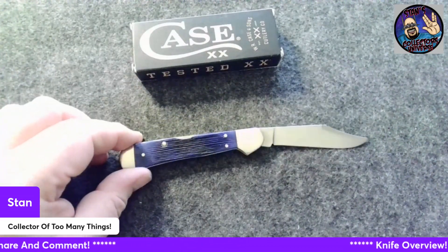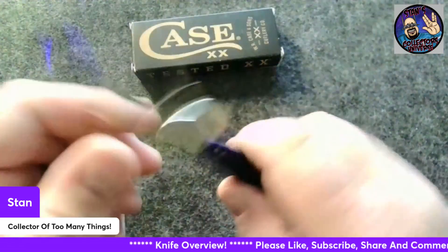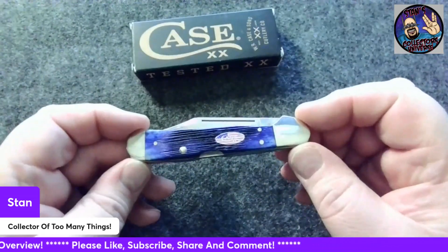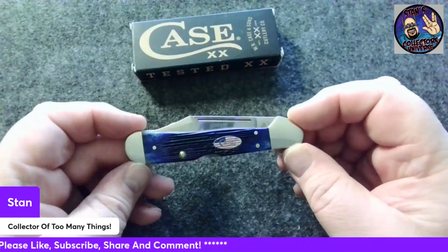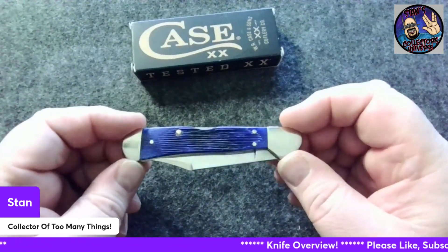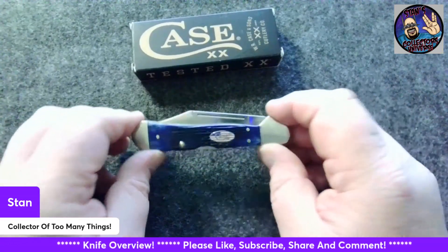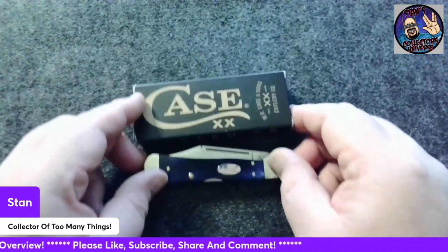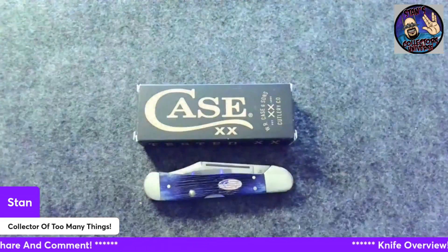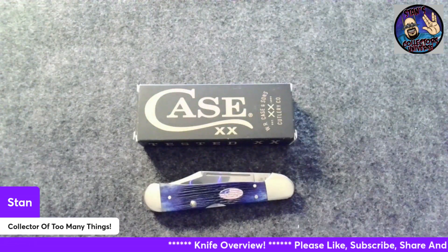Let me know what you think of this lighting. I've changed my lighting for these videos, and I think it's doing a better job allowing the true color and beauty of the knife to come through, because I've been struggling with my lighting. Now I'm using indirect lighting with no overhead lighting, and I sure like it — it seems to be a whole lot better. You guys have got to let me know what you think. Your feedback helps me so much to try and make better videos.